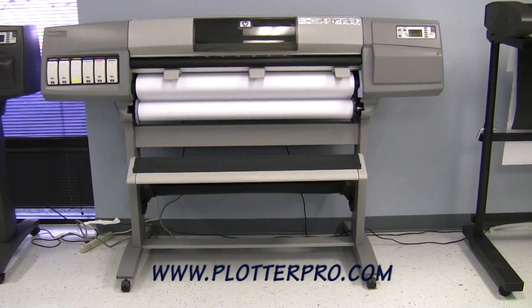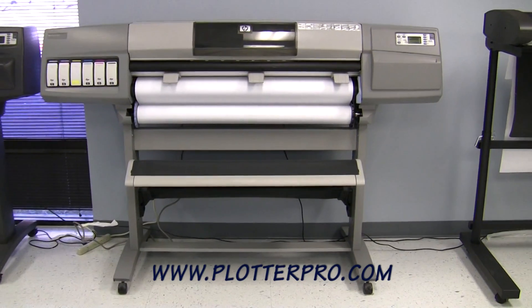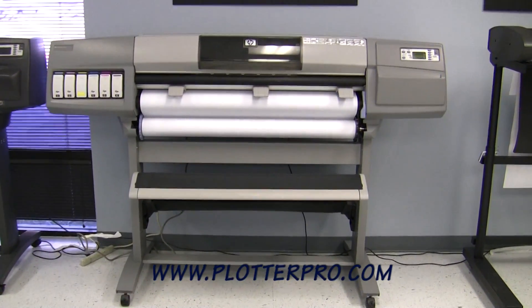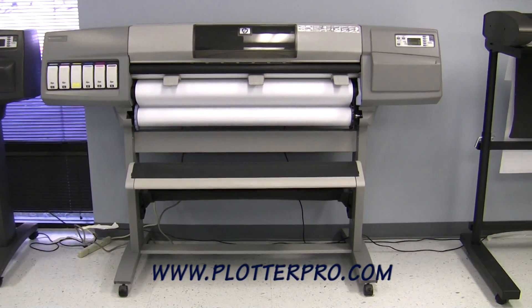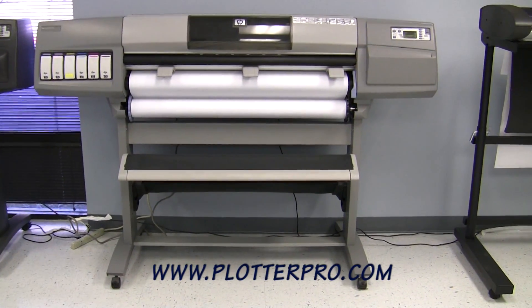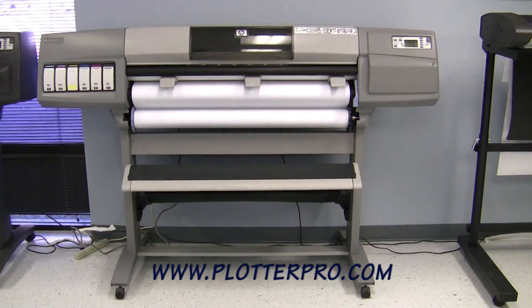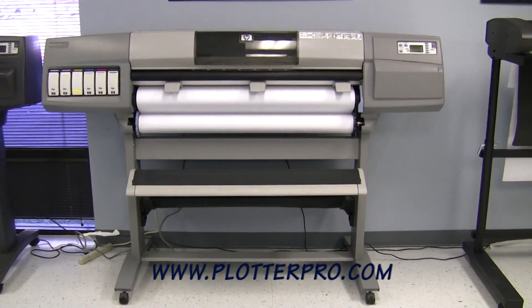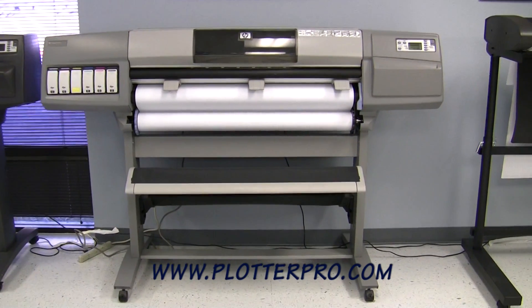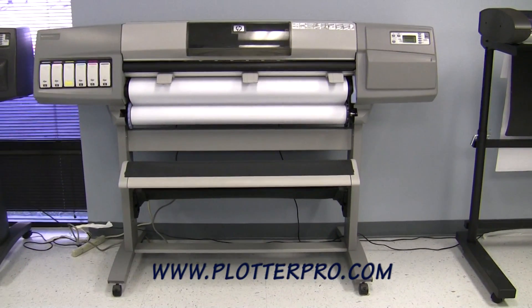Today we'll be demonstrating the HP DesignJet 5000 42-inch 6-color graphic printer. This machine is a 1200 by 600 DPI, 6-color wide format graphic plotter, been completely refurbished by our HP in-house technicians with over 10 years of experience and 42 certifications.